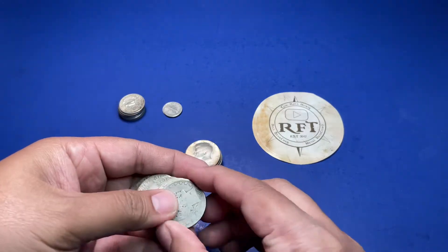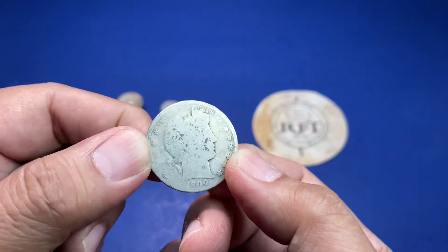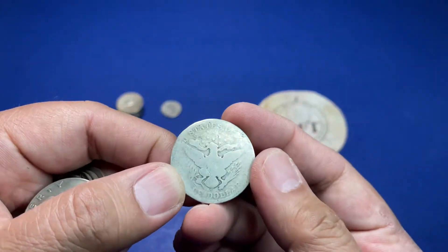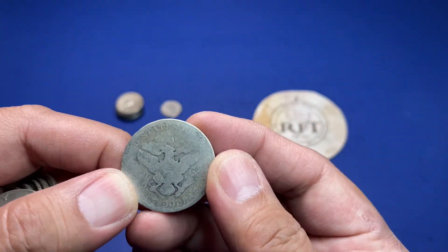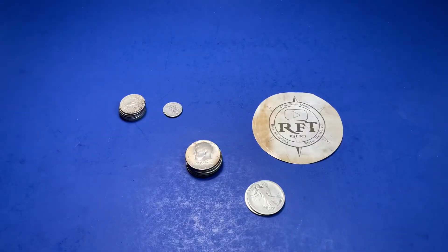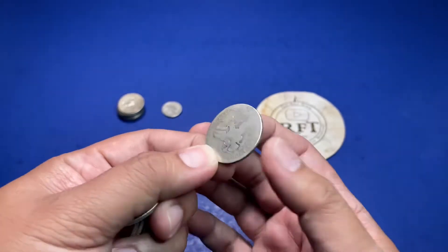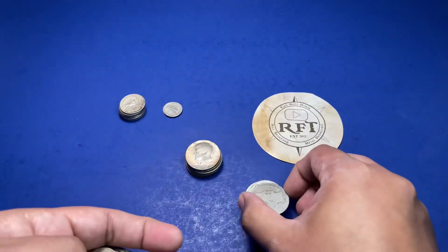1900 — let's check the mint mark. I believe that's an O. Yep, that's a New Orleans mint mark — I had to put it in the loupe for a second. That's a nice slick one.